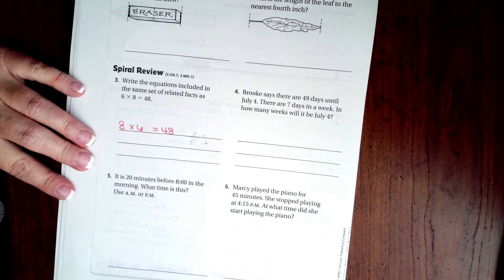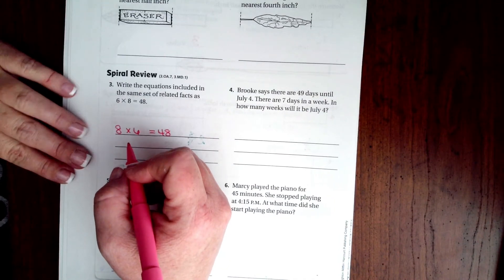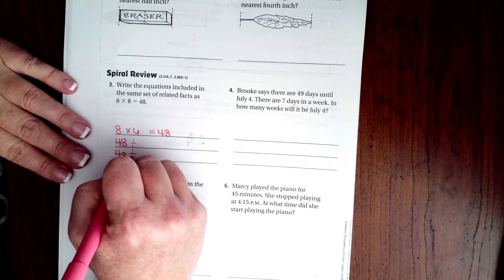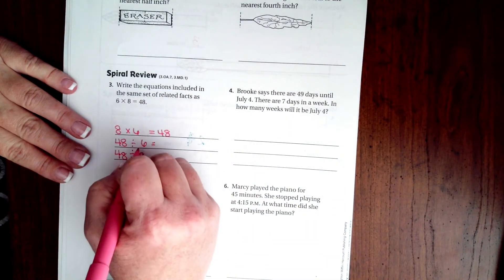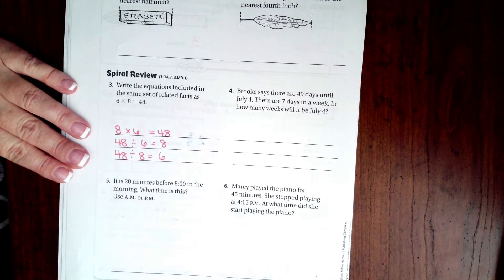Eight times six is still going to equal 48. Now when we do the related facts, division is related to multiplication, and when you're doing division you have to put the big number first. So we can do 48 divided by six and 48 divided by eight — there's our six, we need our eight; there's our eight, we need our six.